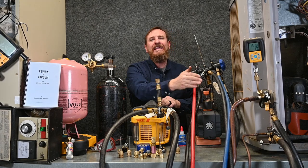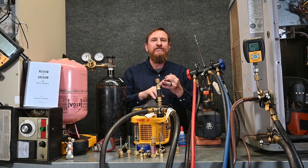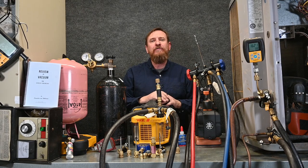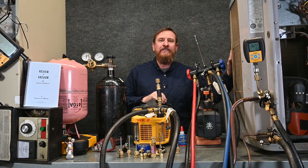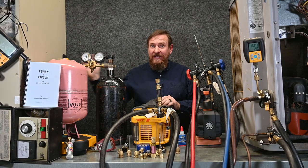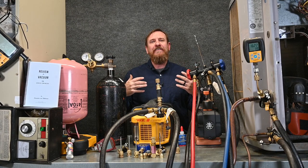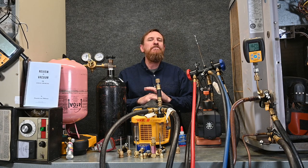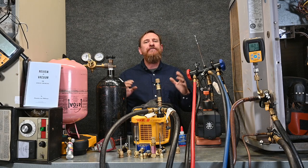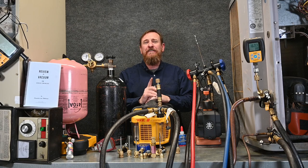Once the Schrader cores are back in, you're able to use whatever method you prefer — whether it's probes, digital gauges, or analog gauge sets — do your superheat and subcooling. Make sure your system has the right amount of refrigerant in the evaporator, right amount in the condenser, and before that, airflow, airflow, airflow. Now we can take all of our stuff away from the system and finish charging like we normally would. Vacuum and dehydration is probably the most overlooked part of an HVAC and refrigeration system. When you first install that system, you have one shot at pulling that vacuum right.